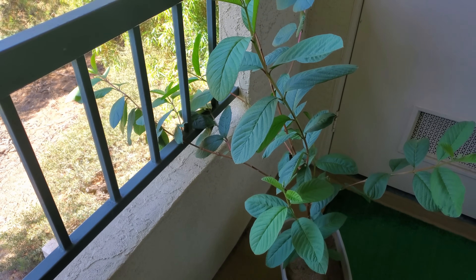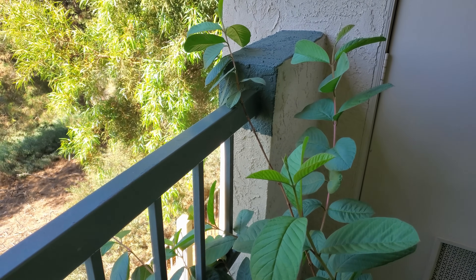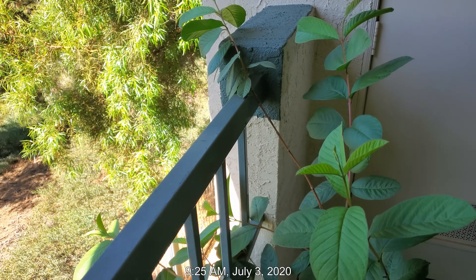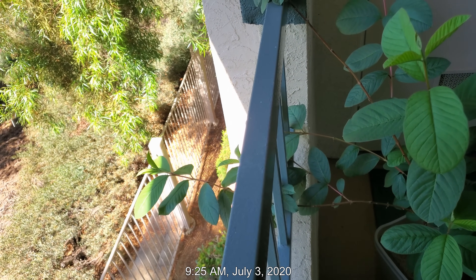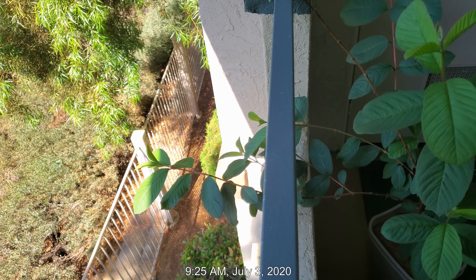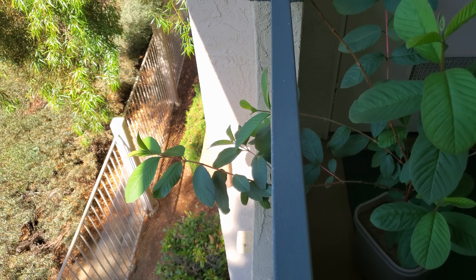I'm focusing on this plant because it's the only one that has branches reaching out way over the balcony. You can see that bottom branch there - it's touching some direct sunlight. It's July 3rd, 2020, 9:25 AM.